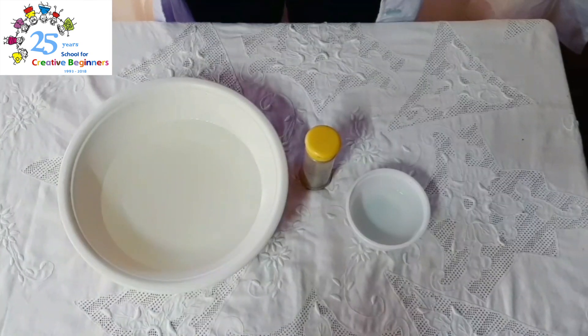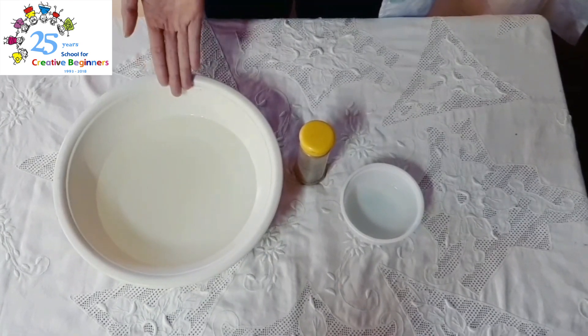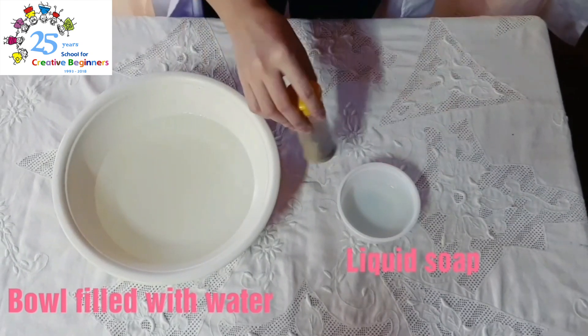Before we start, there are some things that we need. First is a bowl filled with water. Next is a liquid soap. And then, of course, our pepper.